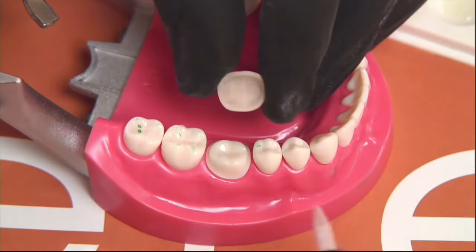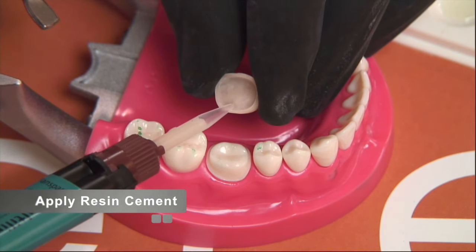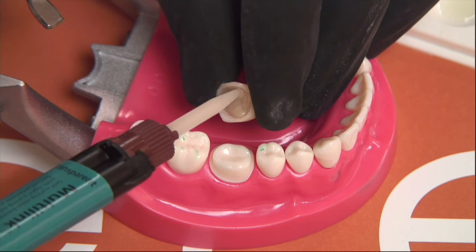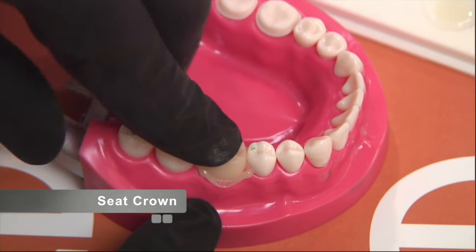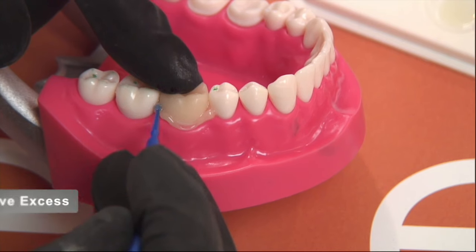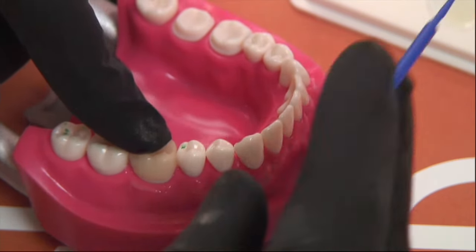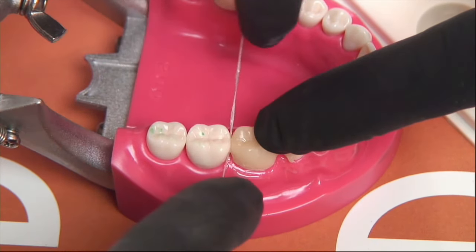If you don't aggressively scrub the bonding agent into the tooth structure for 30 seconds, you increase the chance of sensitivity because you're not bonding well to the surface. Once you've aggressively applied it for 30 seconds, air thin the adhesive — make sure there's no pooling of the bonding agent anywhere. Then load the crown: line the internal rather than overfilling it, to ensure adequate coverage with no voids or porosities. Get the cement close to the margins so you see excess coming out, confirming no voids. You can tack cure to reach a gel stage if you choose.